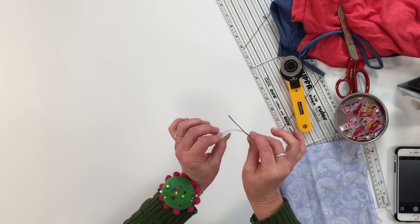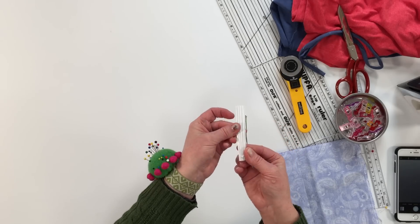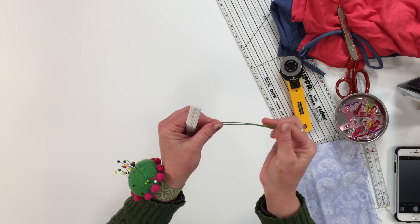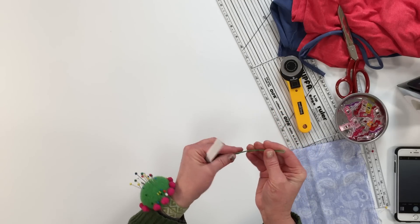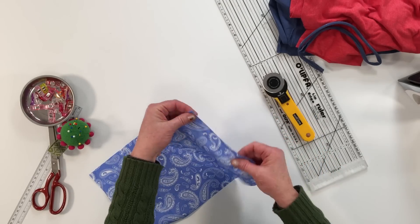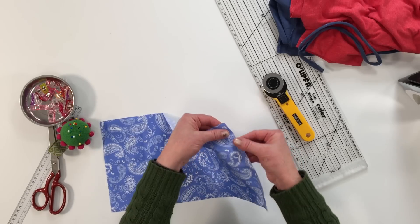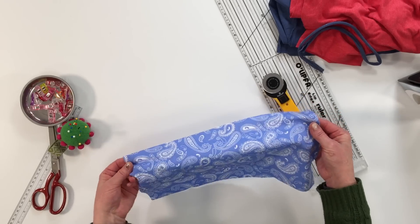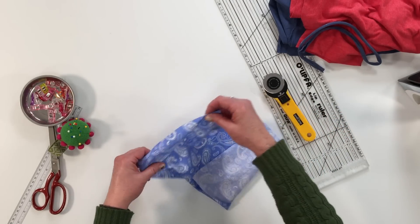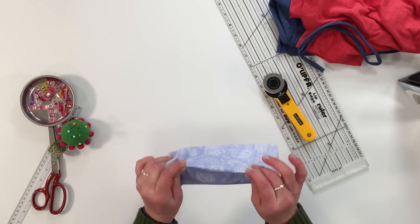To make the nose clamp at the top of the mask, you can use the twisty back ties or floral tape doubled up — you'll need four-inch strips — or you can use garden twist ties. The first thing we're going to do is finish the short ends of the rectangle using a serger or a zig-zag stitch. That will reinforce the edges and keep them from fraying on the little opening of the insert that we're going to make.